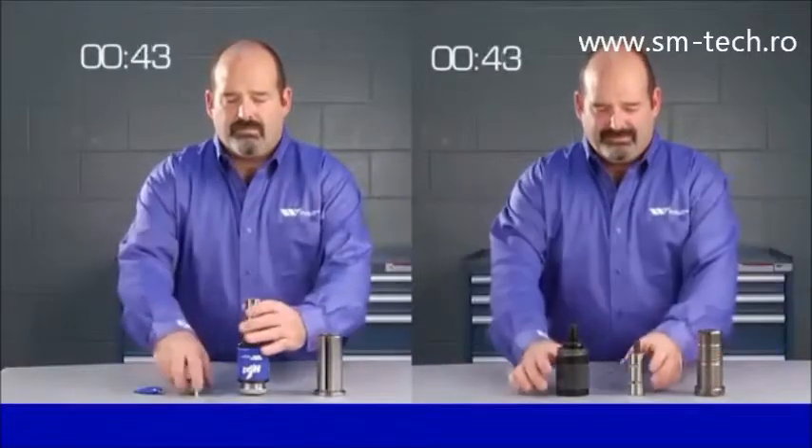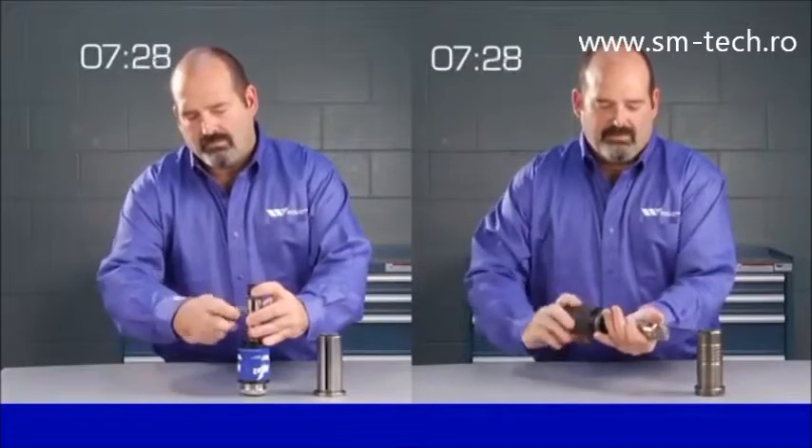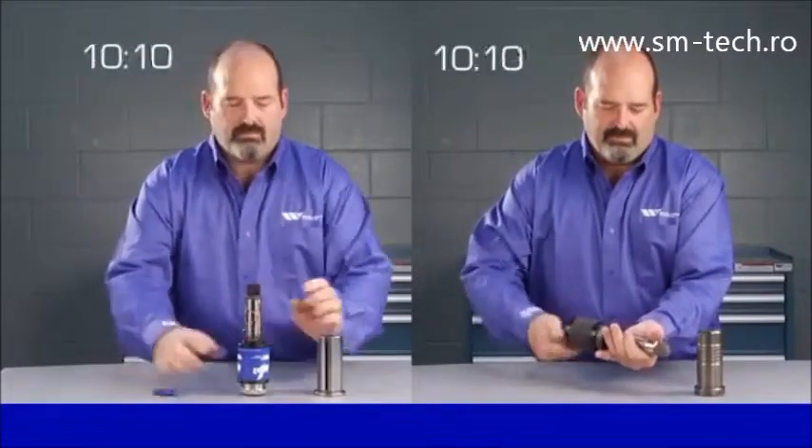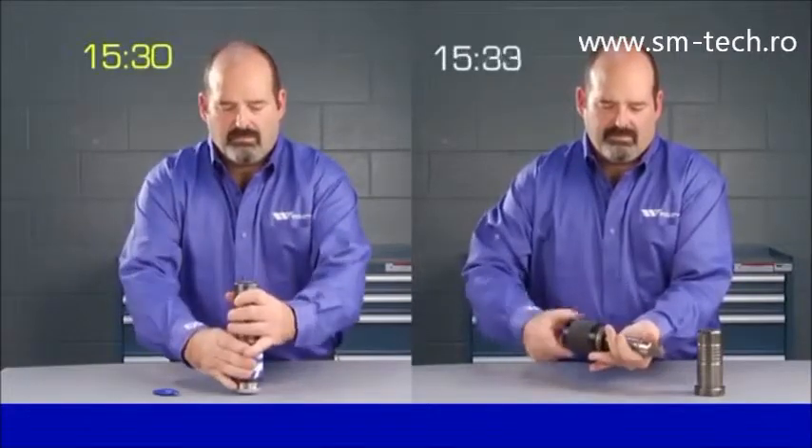Watch as we load and unload an EXP Punch in this side-by-side comparison with traditional punch press tooling. As you can see, switching from one EXP Punch to the next can be done in seconds, significantly reducing changeover time.